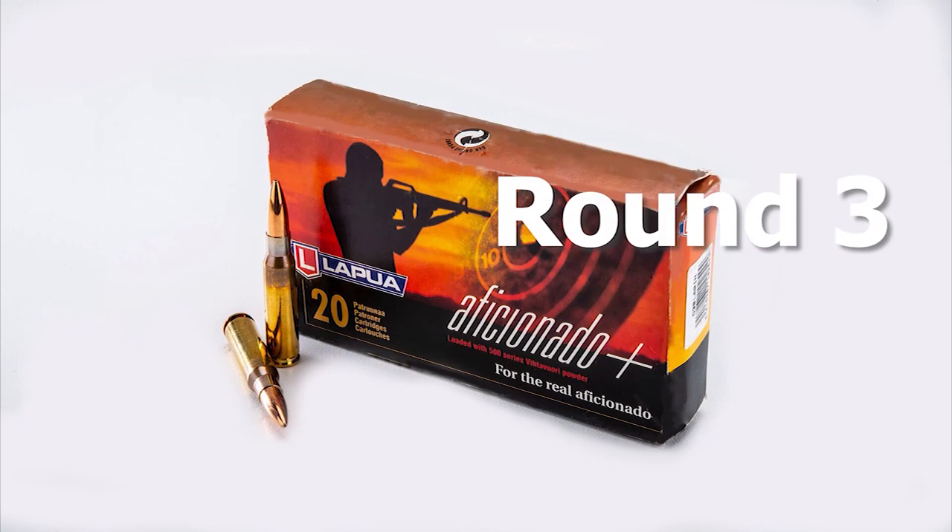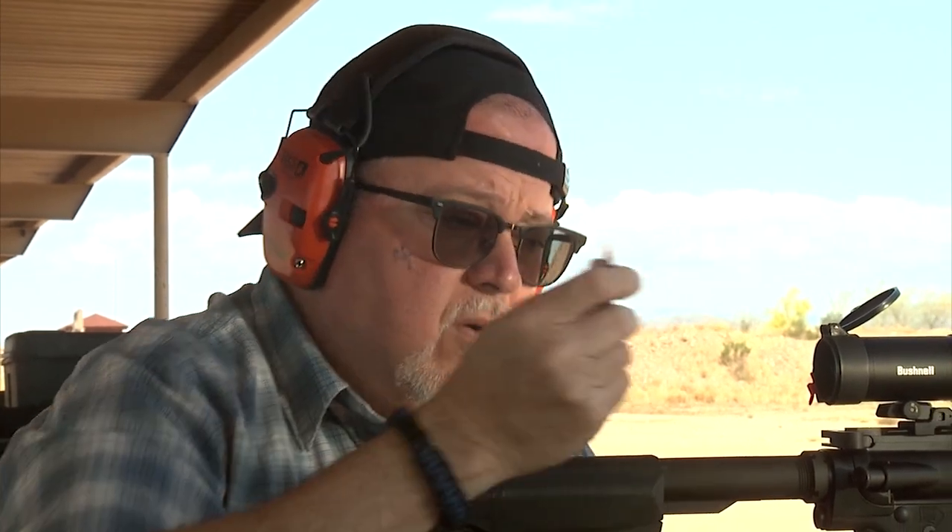My third and final group for testing today is going to be using the Lapua Aficionado ammunition — a 168-grain boat-tail hollow point made by Lapua. We're going to go ahead and try it and see how it performs compared to the other two.